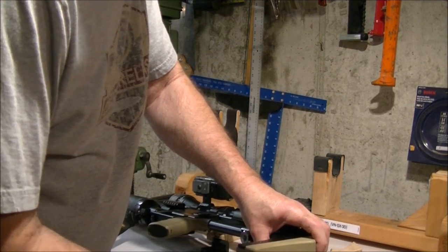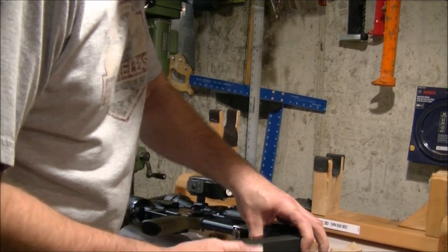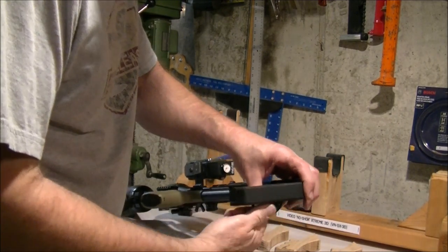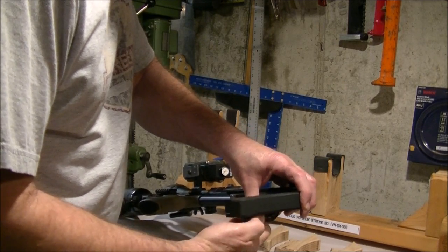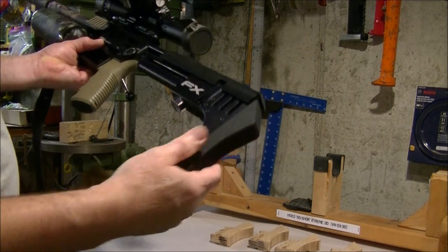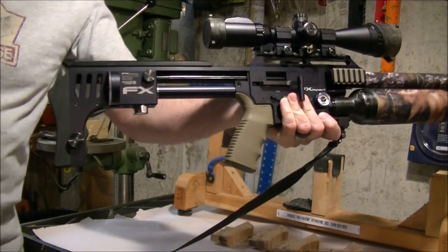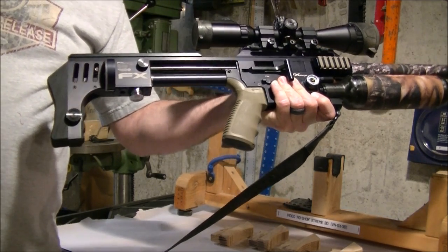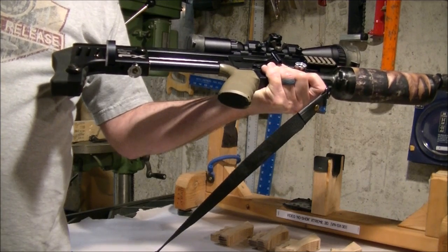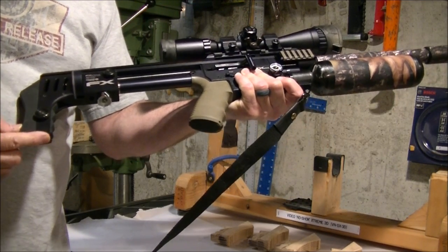I'll put the black one on there in just a second. This pops right up in there — it's really tight on there. I want to make jigs for all this stuff so it goes the same way, so it's not loose and floppy. The rubber one pulls out and there's the black one. What this will enable you to do is put a swivel stud down here, which I can either put on for you or leave off. If you're carrying some other way — a one-point sling or something — then you don't have to have it on there, but I can put that on for you.